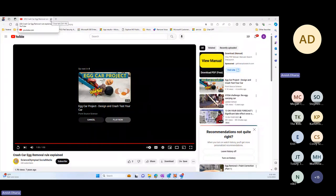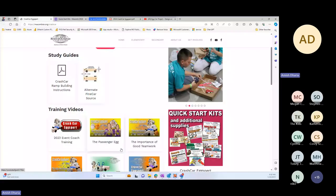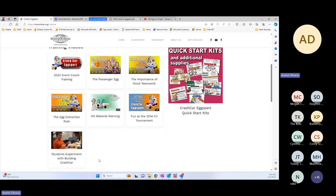I'll be taking questions now. The first question: yes, I will drop the link to the main page where this video is located. You should be able to find several videos. I like this video in particular because it shows all the details, but there are quite a few training videos available.